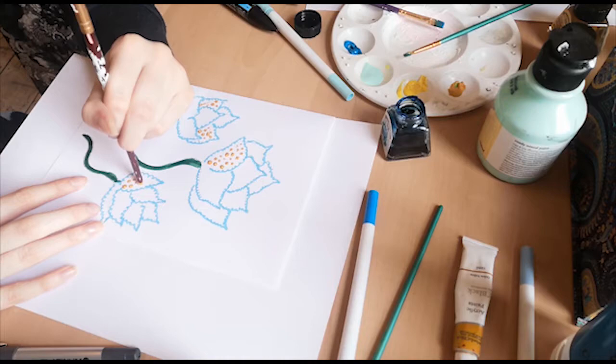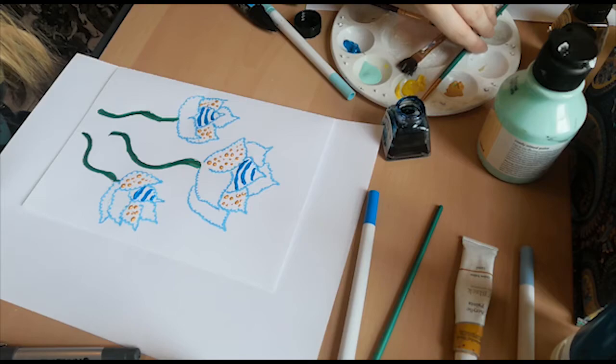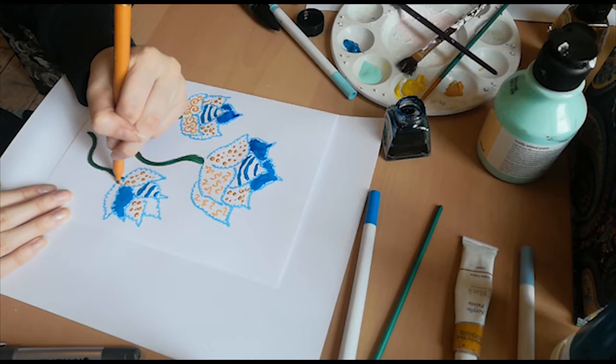Now I'm using some of my favorite mark making - lots and lots of dots. I'm also drawing some very cool lines; I've gone for blue and yellow. Don't be afraid to use some bolder marks to color in - coloring in is fun and relaxing and looks really good with your marks. I've also gone for some trademark wiggles and squiggles. Thank you for watching - replay again as many times as you want to make more marks!